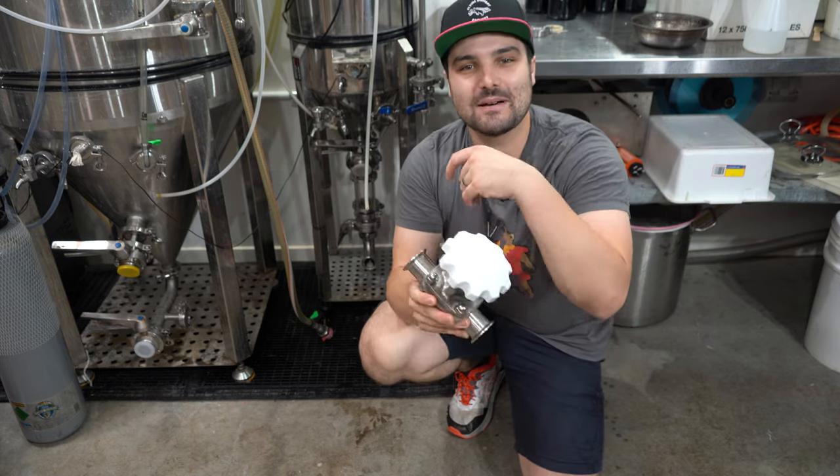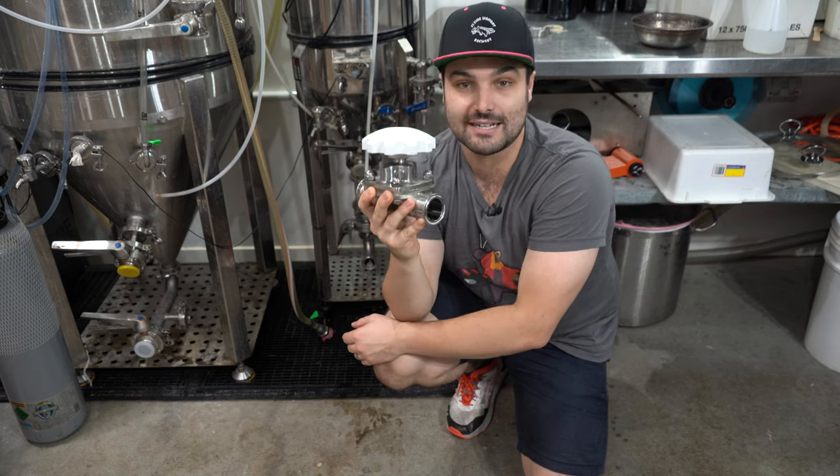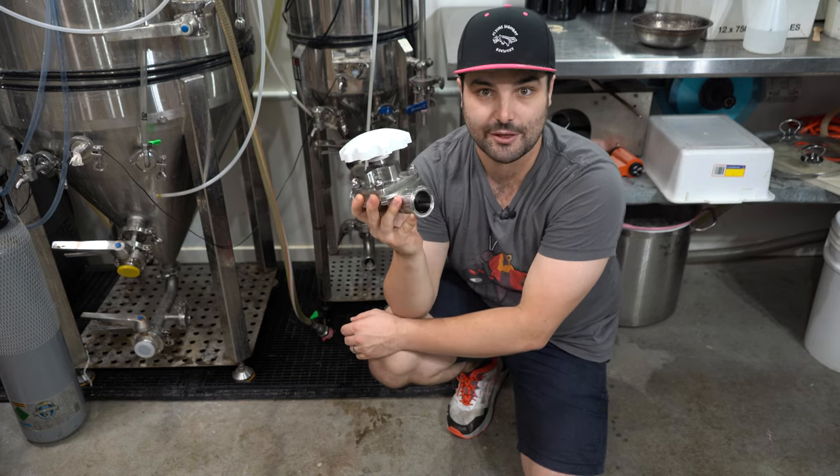That's the concept of a diaphragm valve. I highly recommend getting one — it's top of the list of all the things I'm gonna talk about.